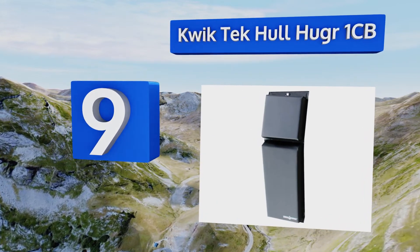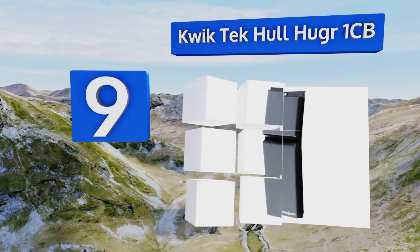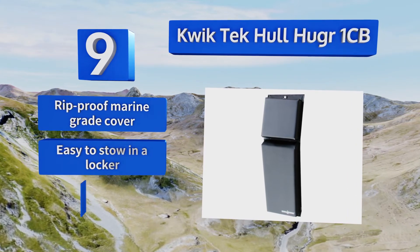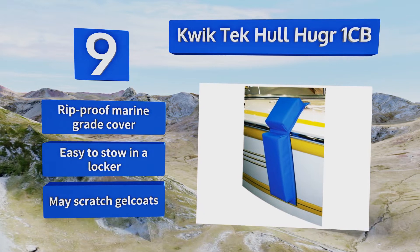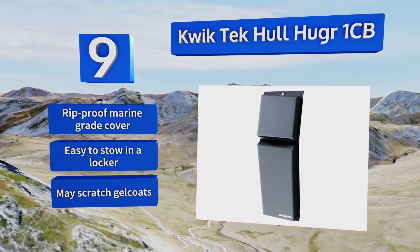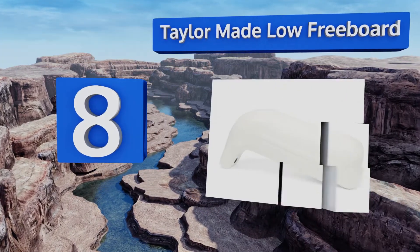At number nine, once a Quick Tech Hull Hugger 1CB is secured against your boat, you can count on it staying there even in heavy swells. Its lay-flat design means it can't roll up or out of place like traditional round fenders, making it ideal for areas with big tide changes. It's equipped with a rip-proof marine grade cover and is easy to stow in a locker, but it may scratch gel coats.